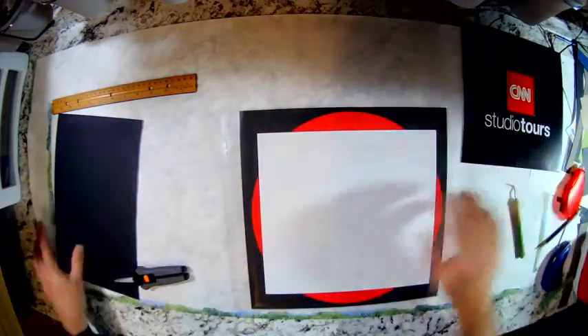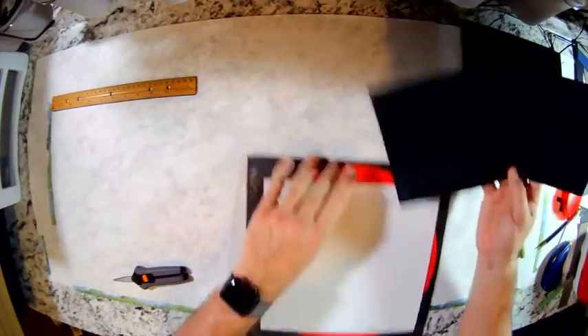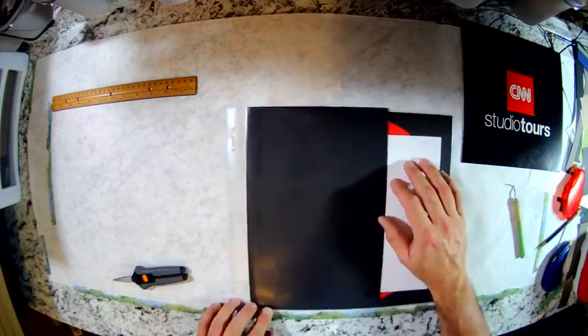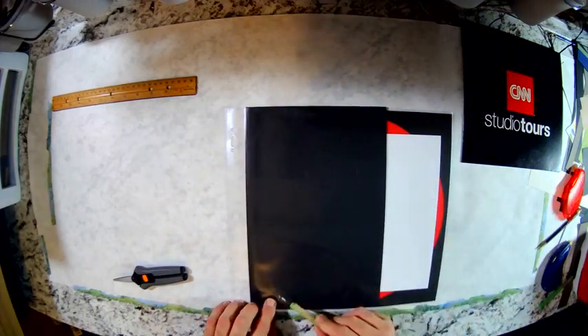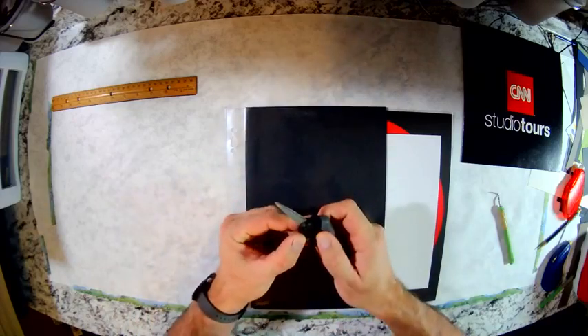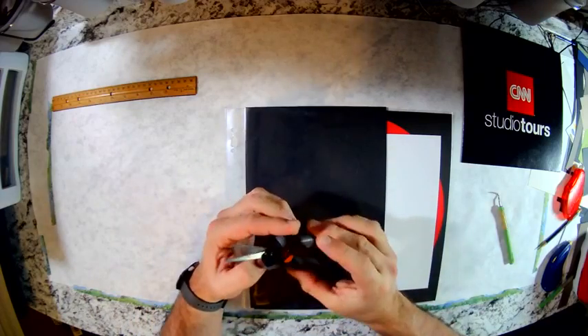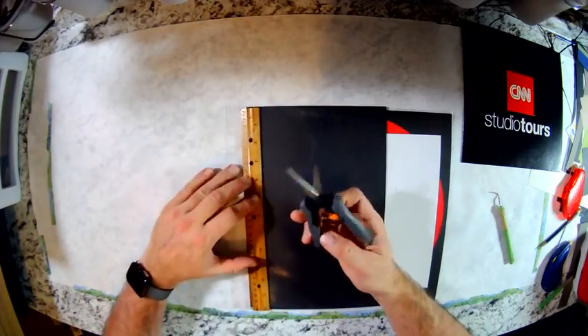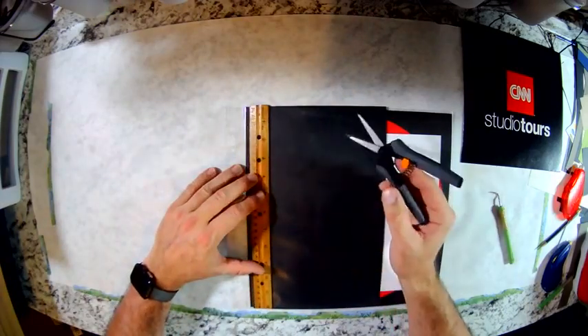That dot is now in the plastic. I have an extra piece of cardboard here that I'm going to stick in. I can still see my two dots — it's probably pretty hard for you to see them, but I can see them right there. And then what I have here is a pair of very sharp scissors with pointed ends. I'm going to take my ruler and line it up with those two dots.